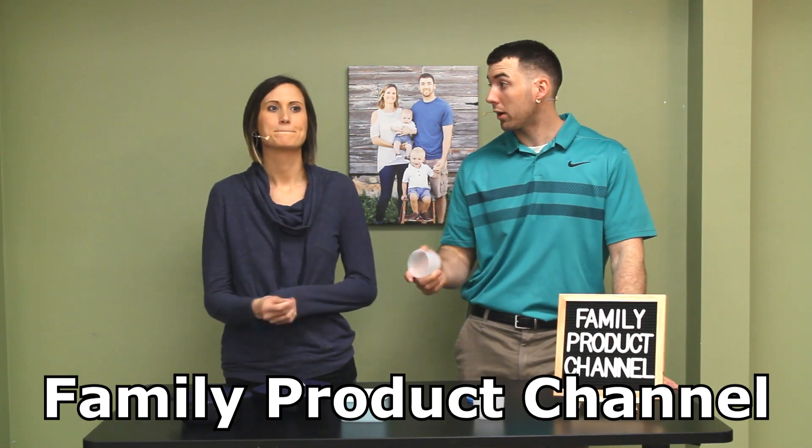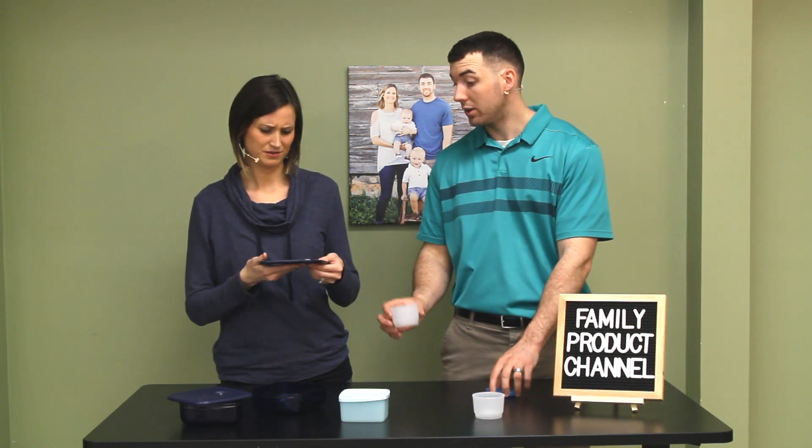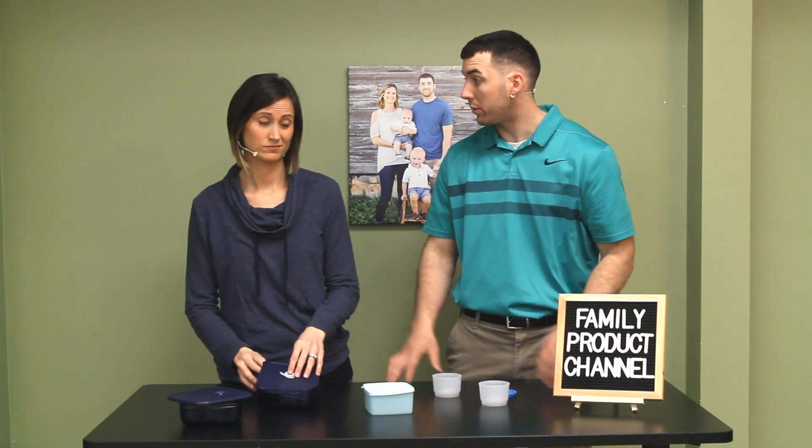Tupperware — what a crock. This is unbelievable. We don't even own these and I'm irritated about whoever did buy them. We got these from a guy we work with, and his wife went to a Pampered Chef party. She bought four snack cups, four of these small containers, and four of the larger ones — 12 pieces total. She paid like $120 total, and this guy was in shock. His wife paid that. So Tupperware is the brand.